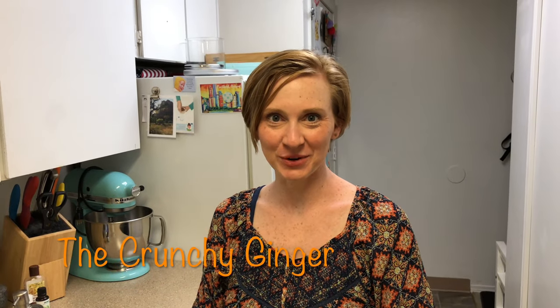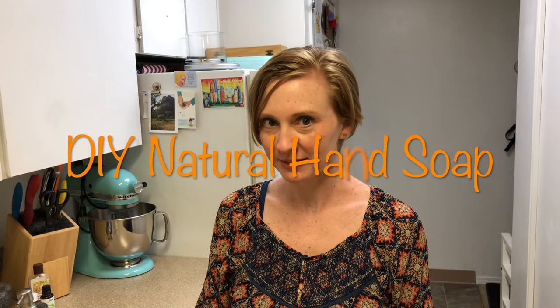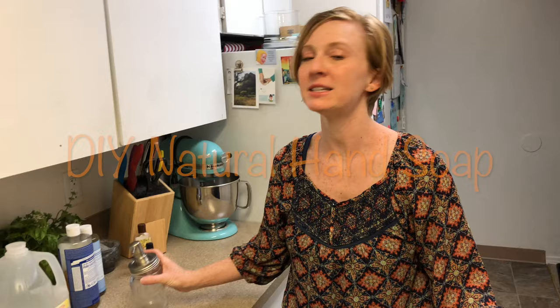Hey, welcome to the Crunchy Ginger. Today I'm going to help you make one small change in your house that's going to save you a lot of money, and it's going to help you towards your goal of being more natural, a little bit crunchier — and that is making your own hand soap.